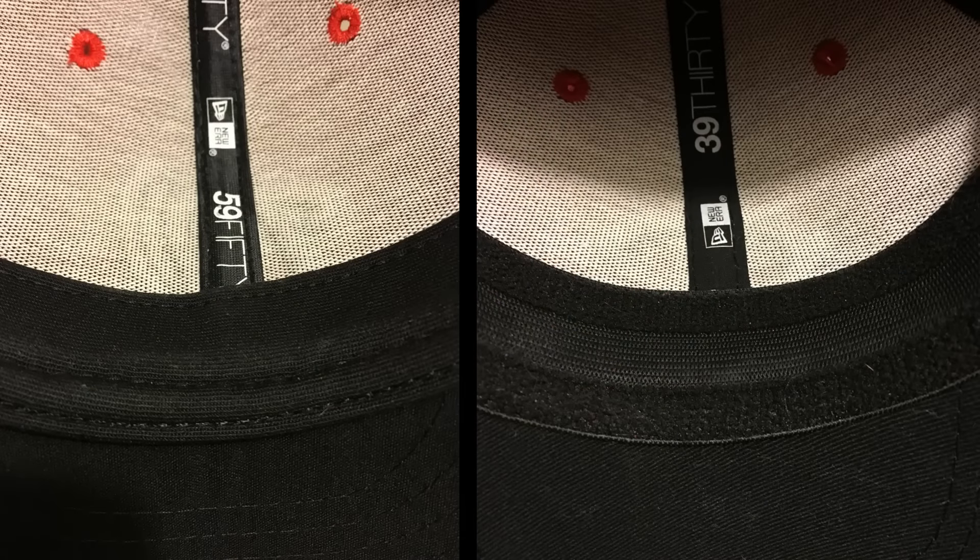Those are the two biggest differences — fitted versus stretch fitted. When you flip to the inside of the cap, they're really quite similar: you've got the two front panels bonded with the buckram, which gives you that structured fit up front. The branded seam covers are still there, and the sweatband labels are pretty much the same. But then you start to notice the differences — this also has a terrycloth element to it, top and bottom above the flexible areas.